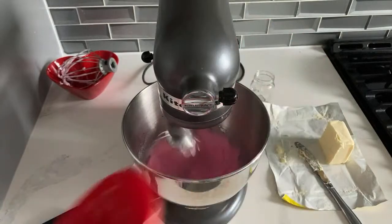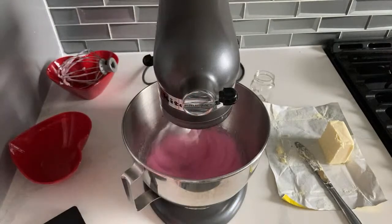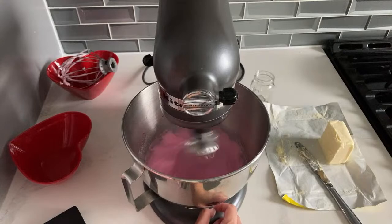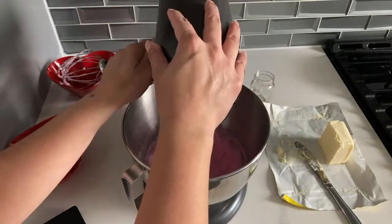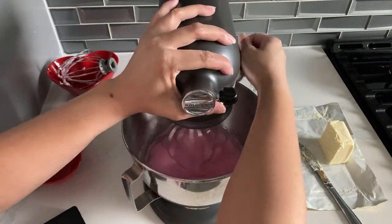Oh, a lot more pink. And this is going to increase in volume a little bit. Let's check on it - it's looking pretty soupy still.